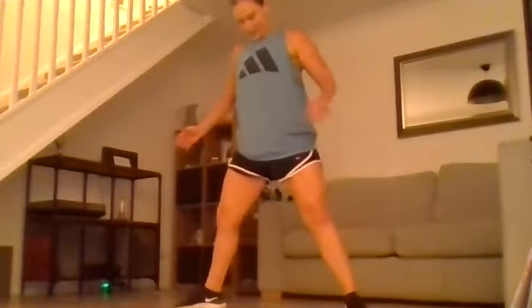Take your legs nice and wide and we're going to do some really wide leg deep squats to really warm up the hips.